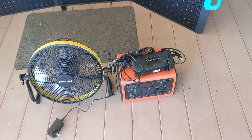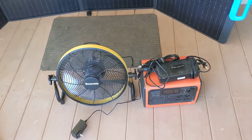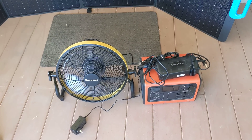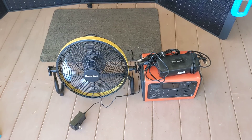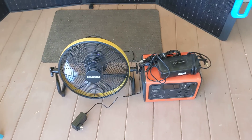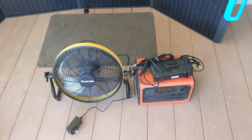This is the Bluetti, so with these three items you have solved your power issues for boondocking basically — depending on what all you're going to do. But for your minimum requirements — a fan, charging your phone, charging your laptop — you've got it covered right here with these three items.